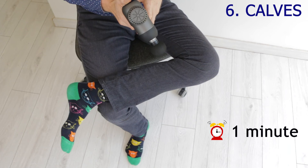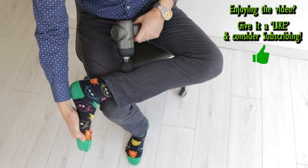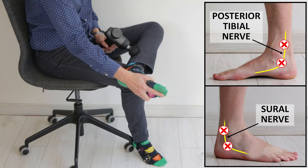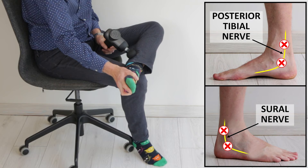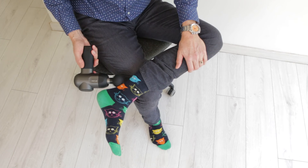The calves can be another sensitive area, so be gentle here too. Sitting with your leg crossed, gently flex the ankle as you massage. Work in the belly of the muscles, paying particular notice to the inside and the outside of the calf to help avoid things like shin splints. If you feel an electric or tingling sensation run down your leg, move away from that spot because you're getting too close to nerves.